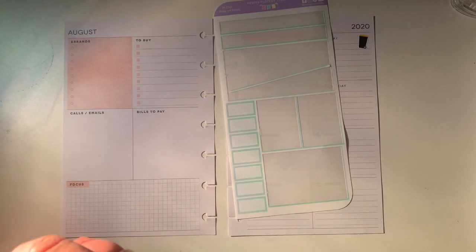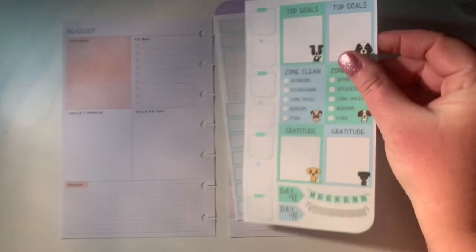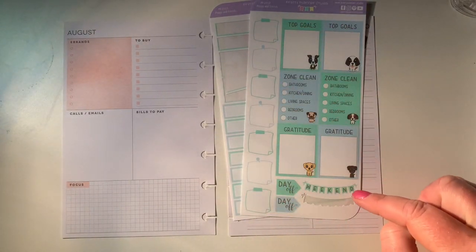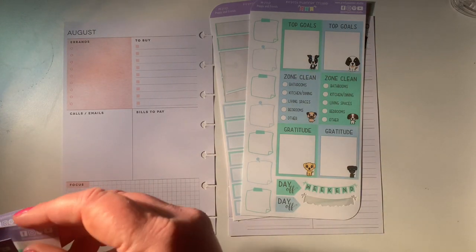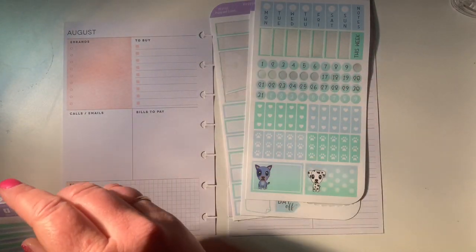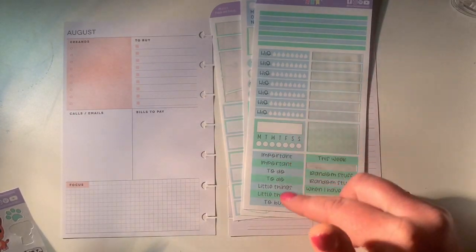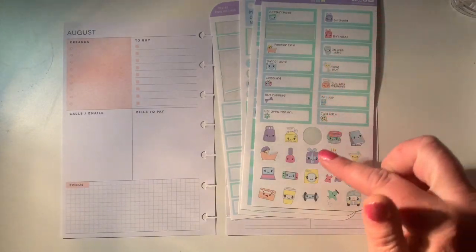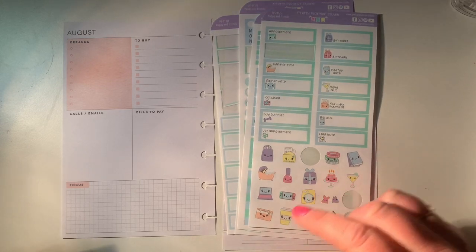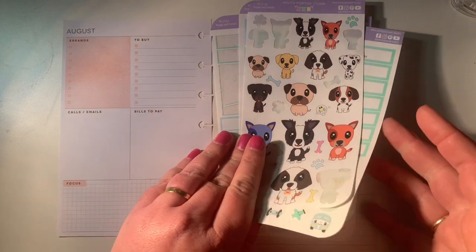So I've got these little half boxes down here, the little post-it note checklist things, there's a weekend banner, and the top goals boxes — I'm going to use one of those. I'll use the checklist, maybe these guys — I'm not sure exactly how it's going to work out yet. There's some headers, a habit tracker, thin washi strips. These ones here I probably won't use, and I'm going to use some of this deco that I've got left over. So let's see how this turns out.